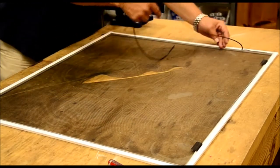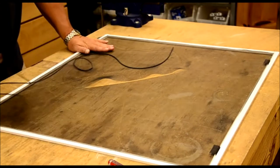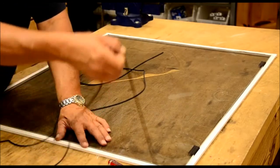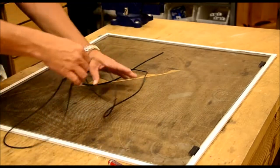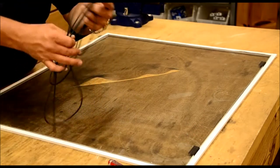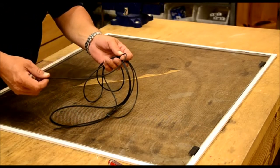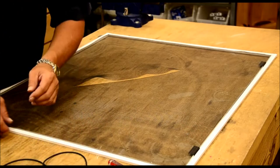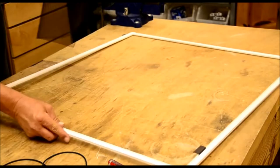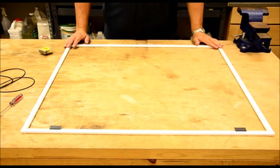Go ahead and take it off. Be careful because you might be able to use it again. There's your beading — if it's not too dry-rotted or breaking up when you take it out, there's a good possibility you can reuse it when you put your new screen on. Set that aside, then go ahead and remove the damaged screen and throw that away.